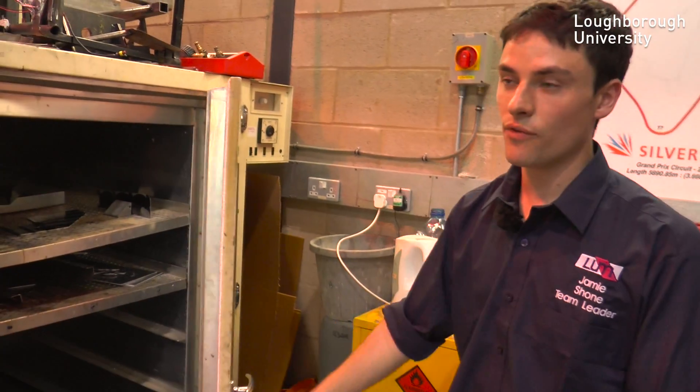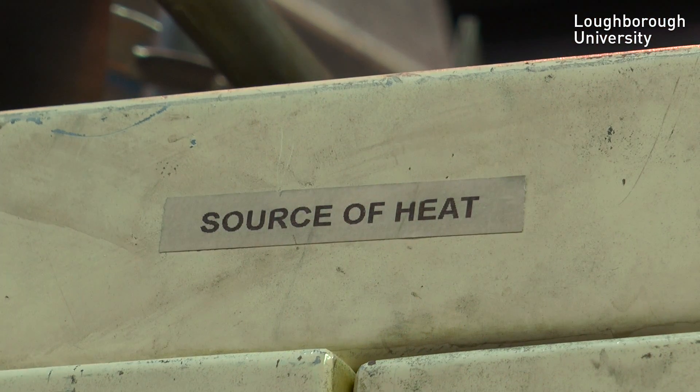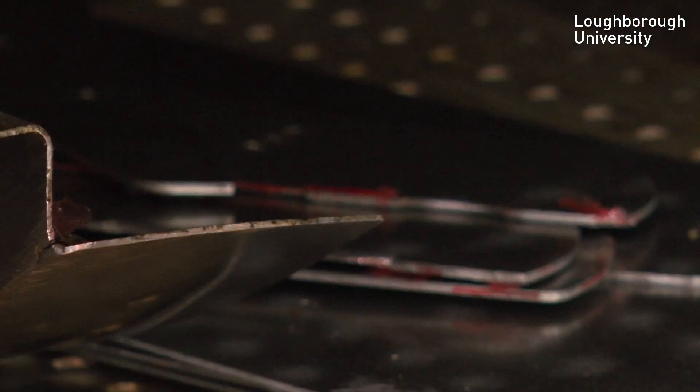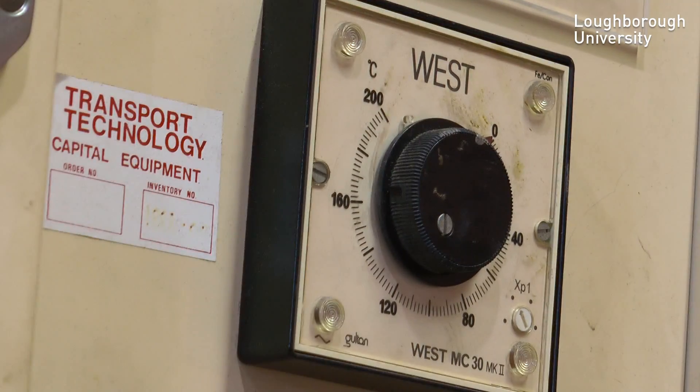The next stage of the build is to make the carbon fibre. We lay out carbon fibre and using the oven and pressure, combined with heat, we are able to create the carbon fibre one-ply skin that we use on the car.